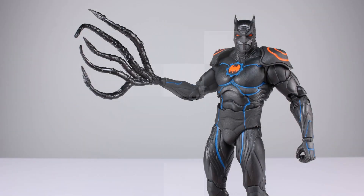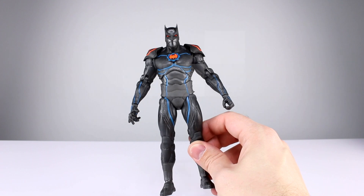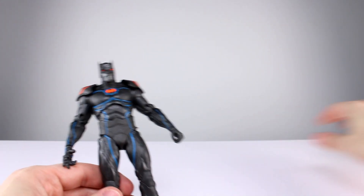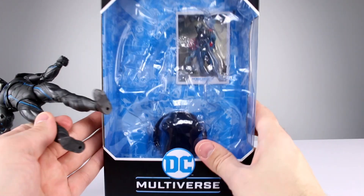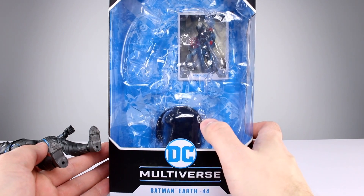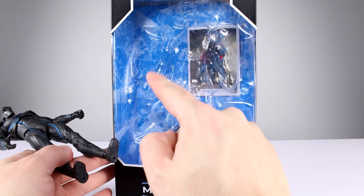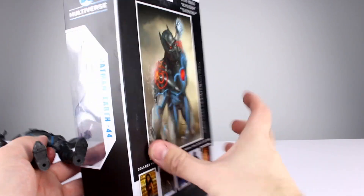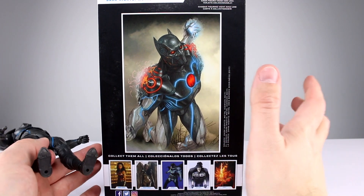As far as accessories go, we only have this thing which I think is an alternate hand. It fits on like an alternate hand and has five things which might be similar to fingers. The only problem is it's an entirely different finish than the rest of the figure, so it looks kind of weird. You also get the little black display stand — it's on the back of the card and you have to cut up the clamshell to get to it, same as for that little tentacle thing.